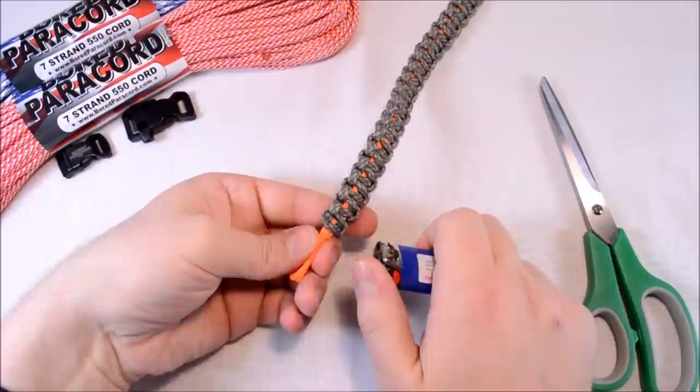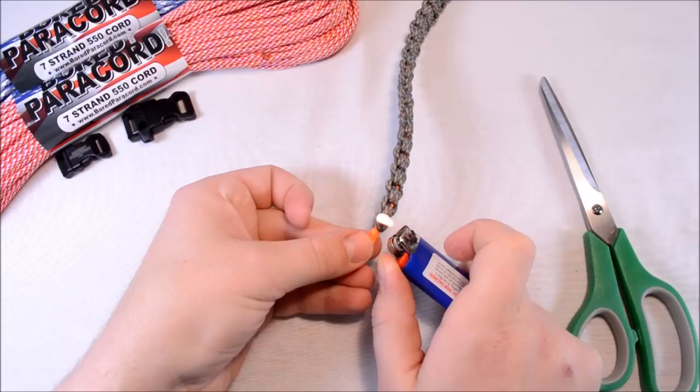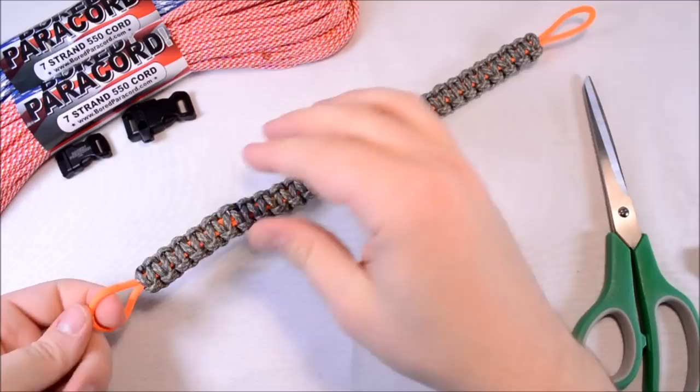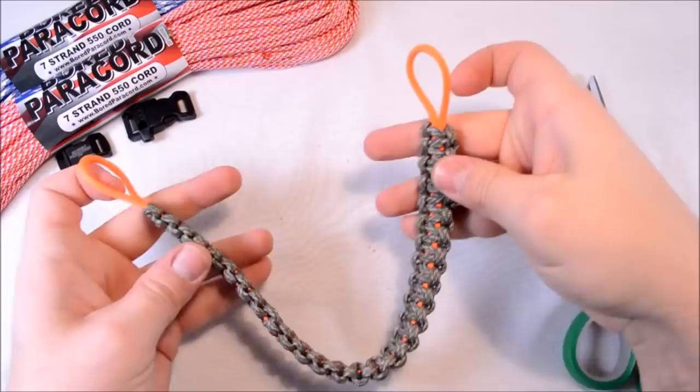I started out with 18 feet and it looks like I cut about four feet of that off, so I ended up with about 14 feet of paracord on this, which is pretty good. It only took me about five minutes to do — the cobra weave is probably the easiest weave you can do. Also, the nice thing with the cobra is that I didn't cinch this up at all when I was working on it, so you could pull out some extra right there and move all of it down.